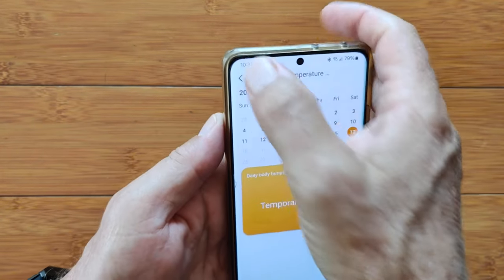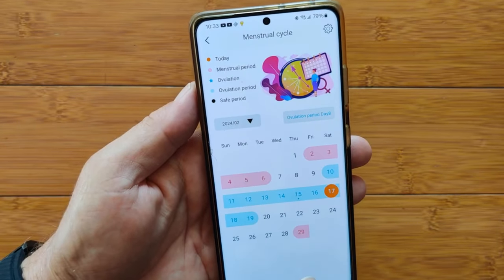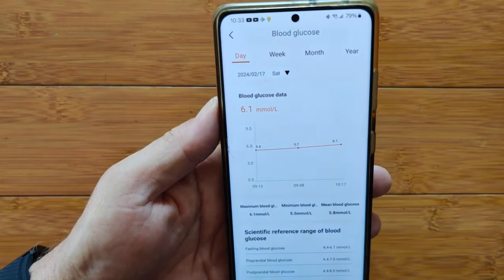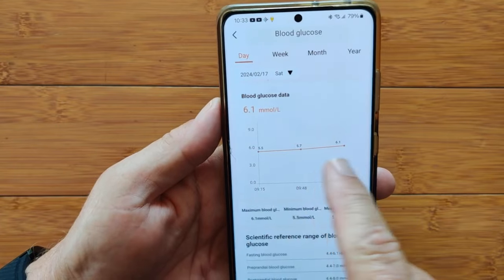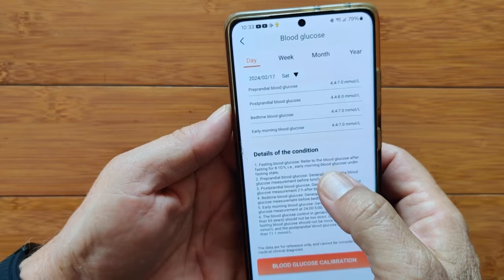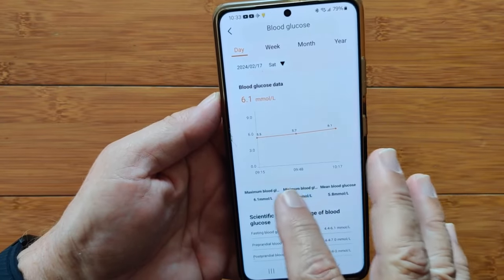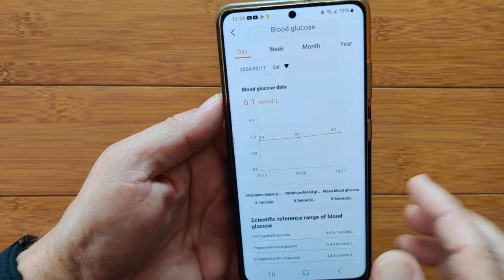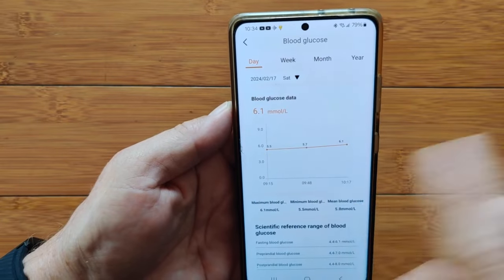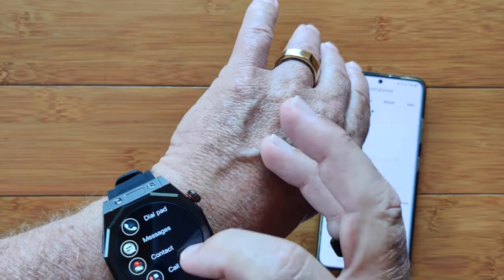Women's health has a calendar for period tracking with all the details. Blood glucose is interesting — we are getting measurements, but there's no blood glucose measurement button on the watch we could activate. There's a calibration option where you can input your fasting blood glucose levels to make it more accurate. It seems to have activated blood glucose tracking in the background because you can't take an individual reading directly from the apps.